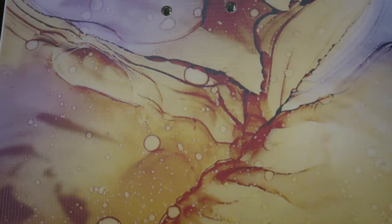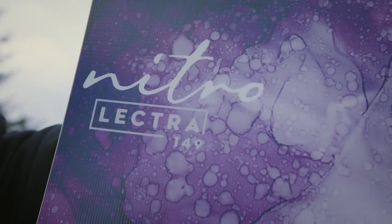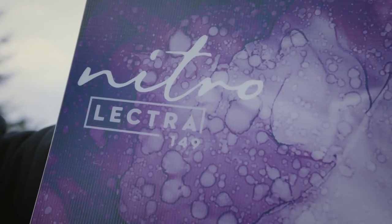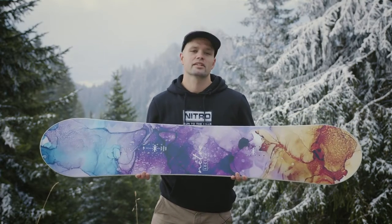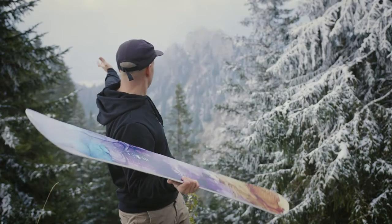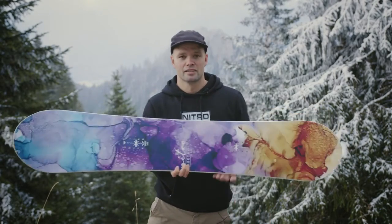If you're just looking for a board to ride and have fun on, I would highly recommend this affordable 2022 Nitro Women's Lectra snowboard. Go to your local snowboard shop or check out your favorite online shop and pick one up. Hopefully see you out there on the mountain — hope you enjoy the video. Thanks for watching!